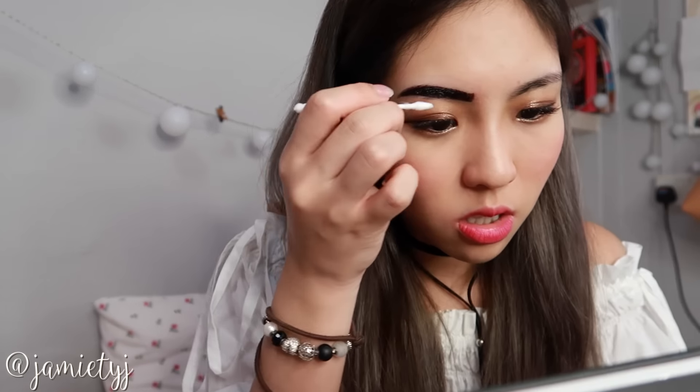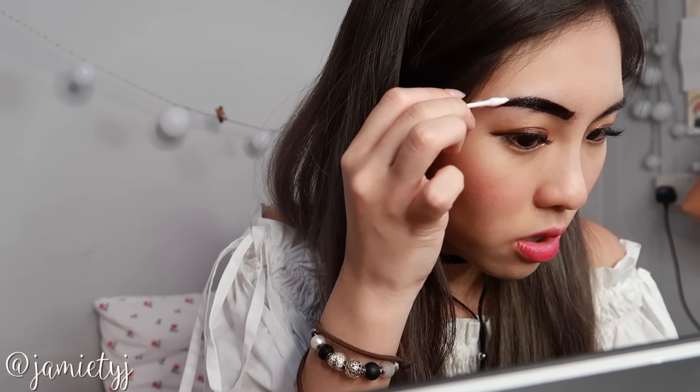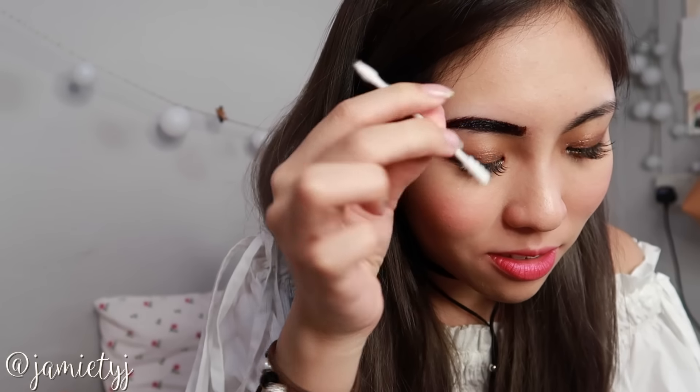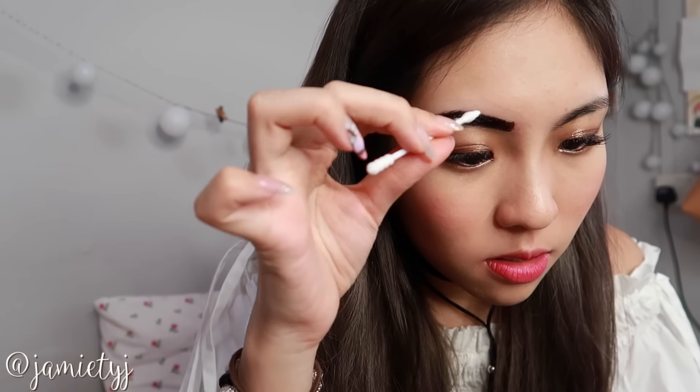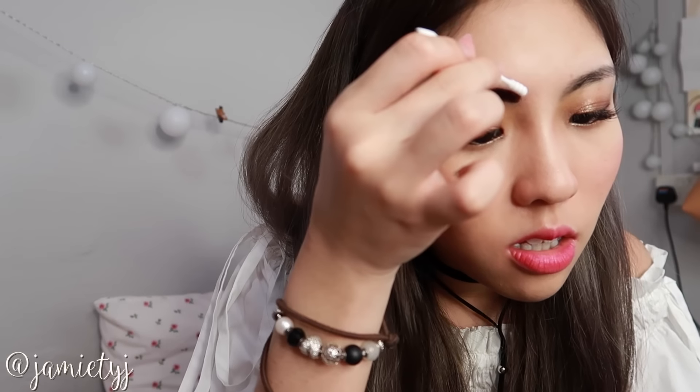With this you have to not be stingy about it, and if you need to, just use a new q-tip. Okay, this brow is fine except for this little tail here. Have I gotten the tail off? It looks so dark.